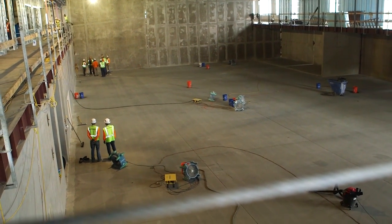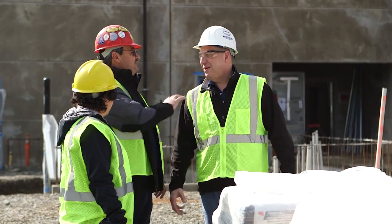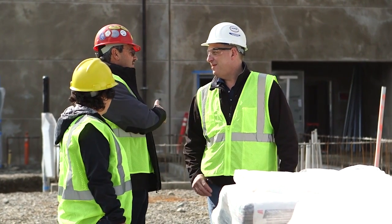We met with the YMCA, the architect, and first thing walking in the room they said, we don't want gypsum. We weren't sure how that was going to work with the moisture requirements that we needed.